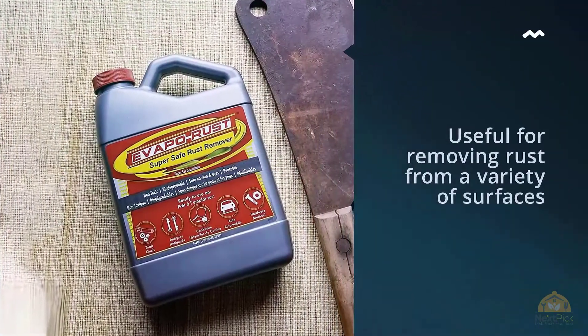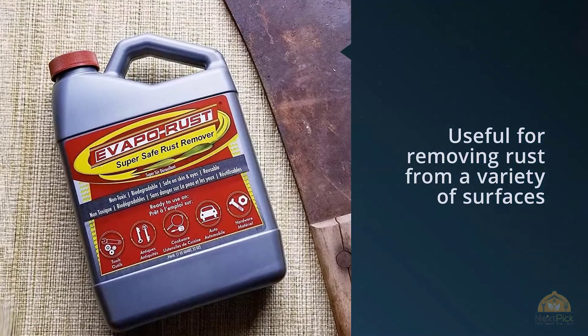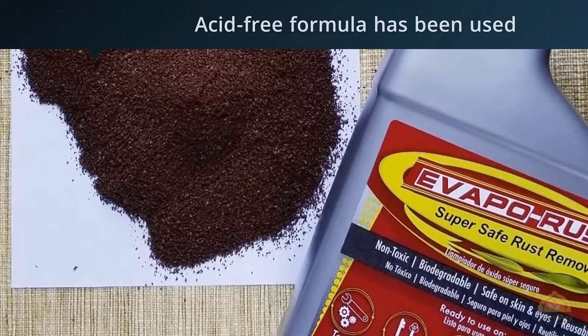Number one, most popular: Evapo-Rust, the original super safe rust remover. If you're searching for a versatile rust remover that's useful for removing rust from a variety of surfaces and is also non-toxic, then Evapo-Rust is a great product to start with. This acid-free formula has been used successfully to remove rust on everything from bicycle parts to rusty tools and automotive parts.